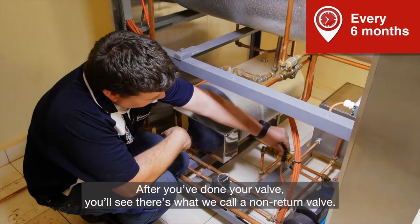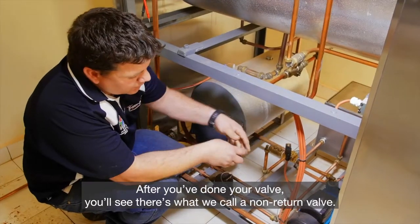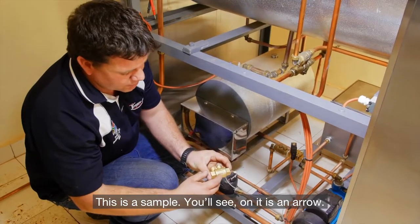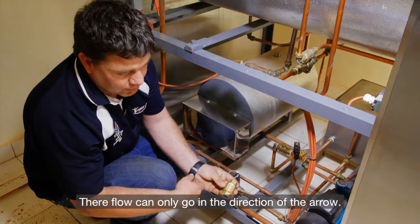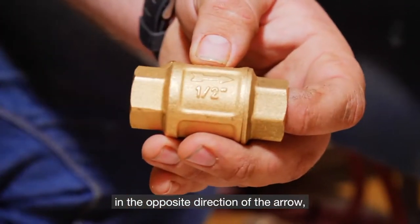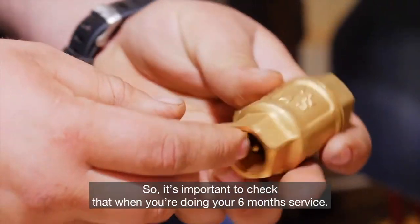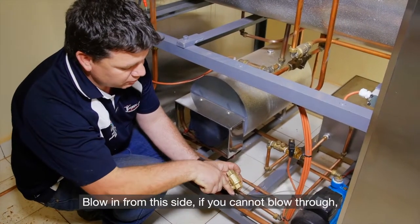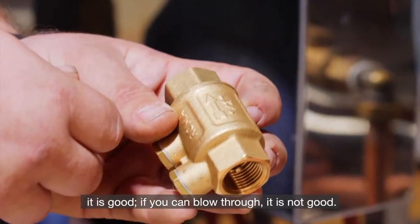After you've done your valve, you'll see there's what we call a non-return valve. The flow can only go in the direction of the arrow. Therefore, if you can blow from the opposite direction of the arrow, it means the non-return is faulty. So it's important to check that when you're doing your six-month service. Blowing from this side — if you cannot blow through, it is good. If you can blow through, it is not good.